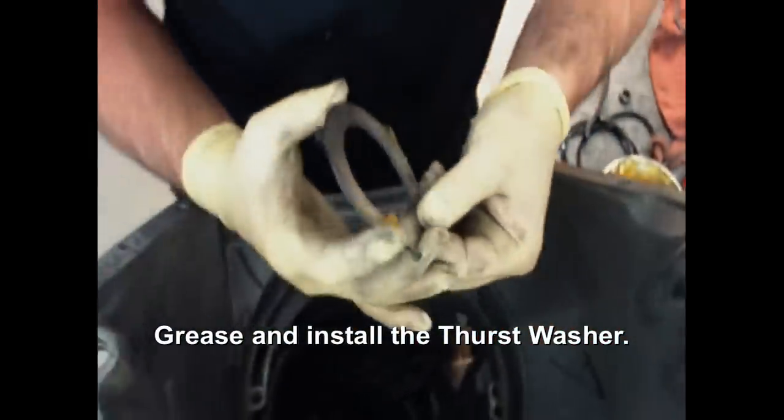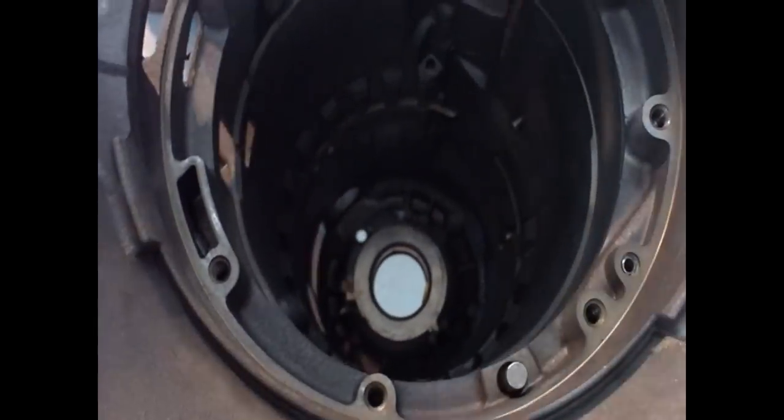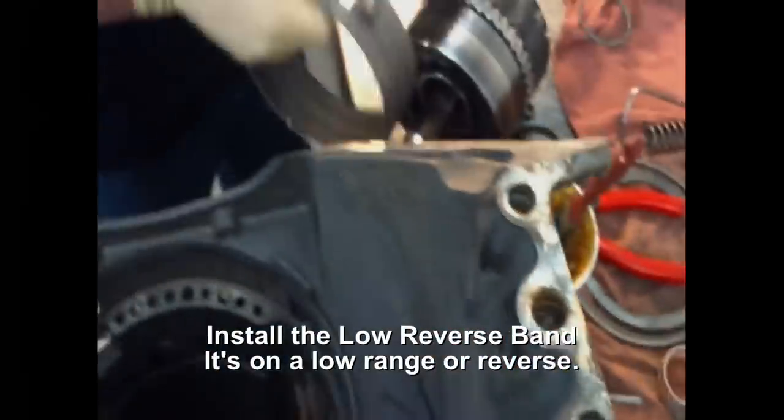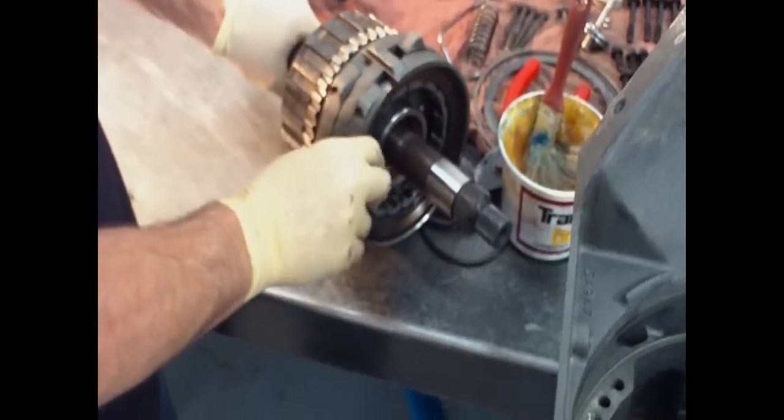It's actually a selective thrust washer. This is the low reverse band, right on this planet — so it's on in low range or reverse.